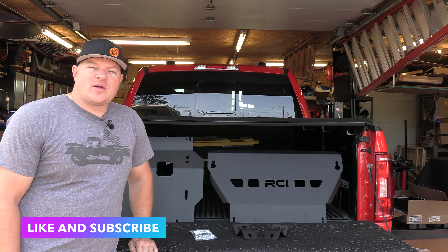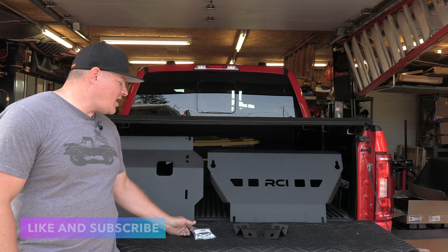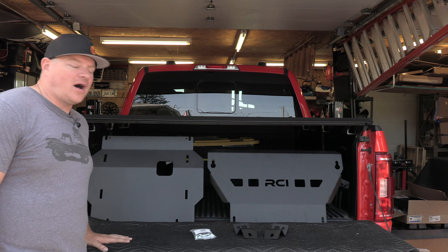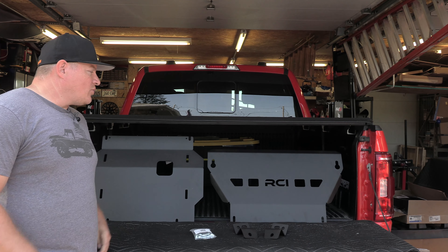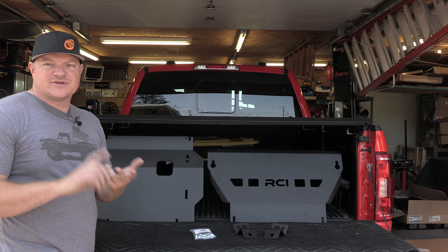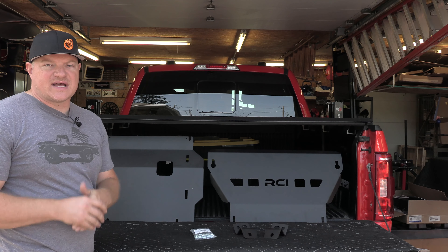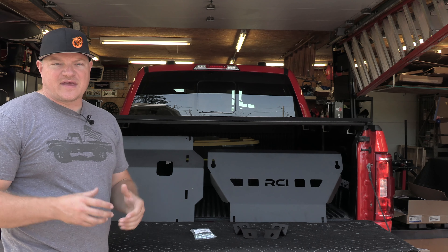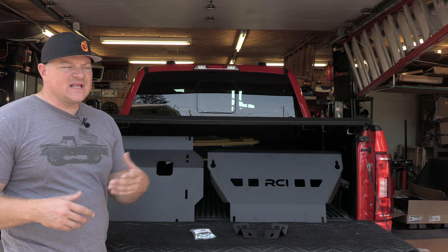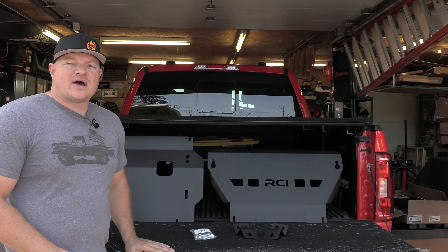Today I'm installing a skid plate on my 21 F-150. This is an RCI off-road two-piece skid plate for the 09 and up F-150. What this is going to do is protect your under cage area where your oil pan, your transmission pan, and any of your power steering components are — so they're nice and protected. From the factory, you got that floppy cardboard skid plate that really doesn't do much and it just eventually falls off anyway. So follow along — I'll show you how to install this.